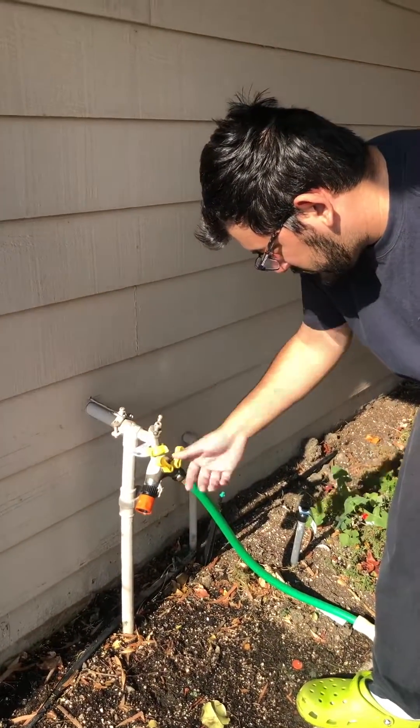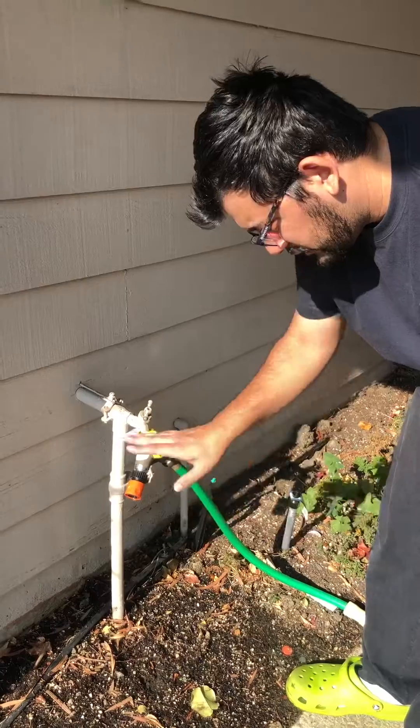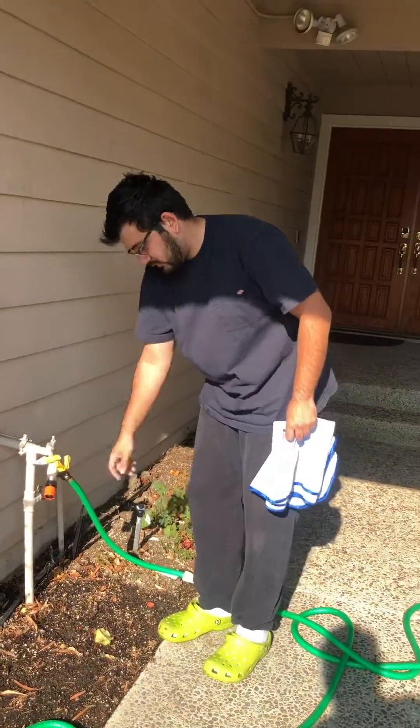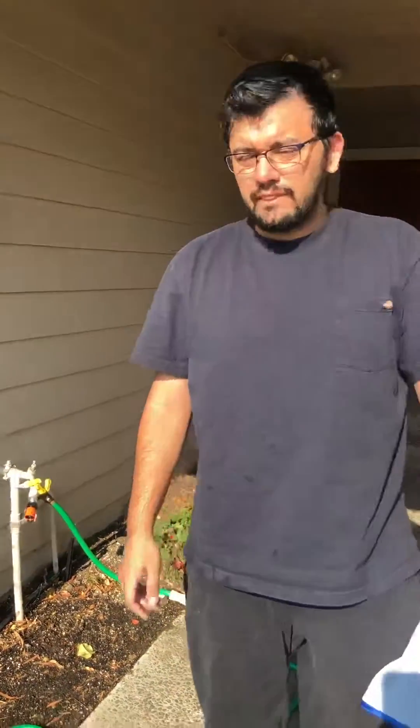If you want to use the filtration, you first turn on the water and use this. Then when you want to use a power wash or something like that, same thing — turn this on. So you did your first car wash?